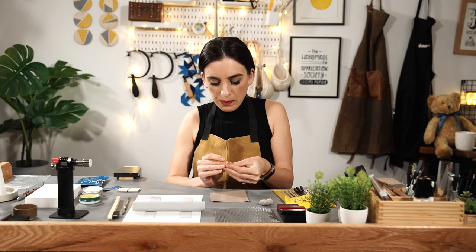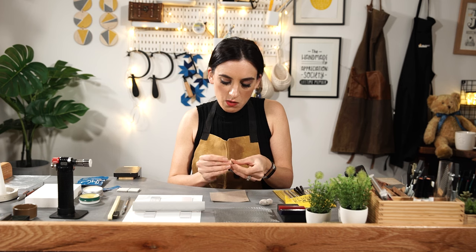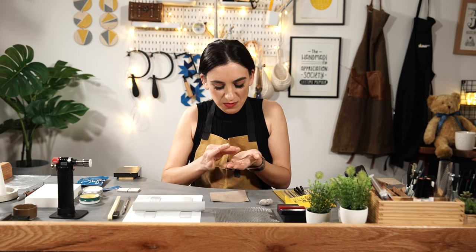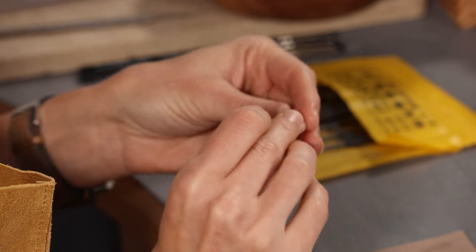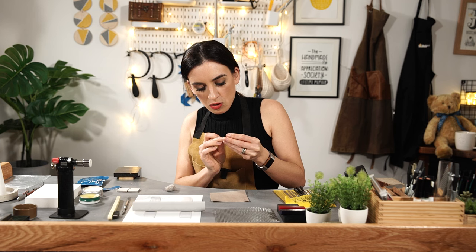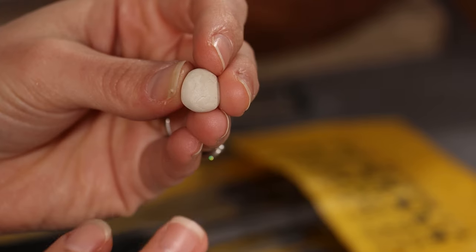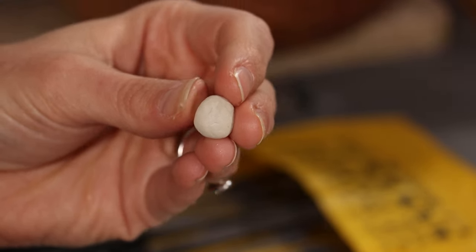Creating a pebble shape if you're new to precious metal clay gives you the opportunity just to find out what it's like to work with. It literally is like clay, so I'm just rolling and manipulating it. I've now made a bit of a pebble shape. These kinds of cracks are what you'd like to avoid, so just gently rub them away. You can also use some water and gently rub those in as well.